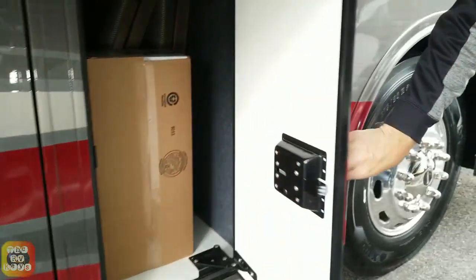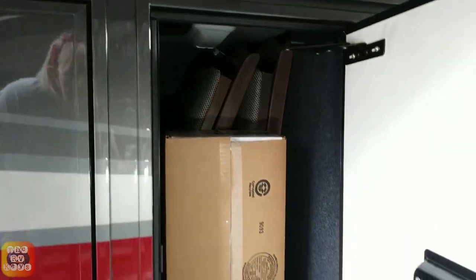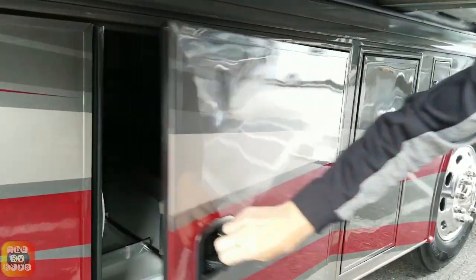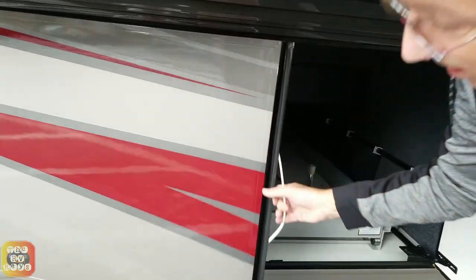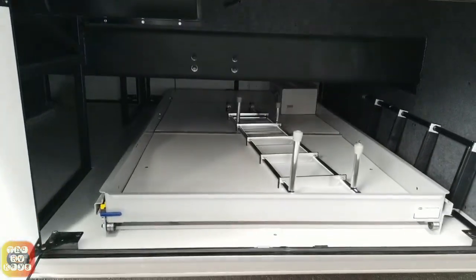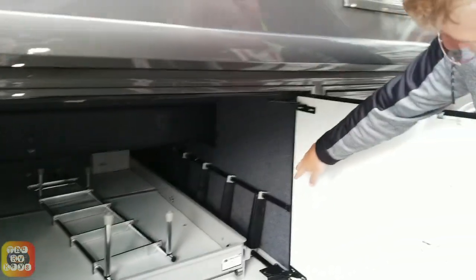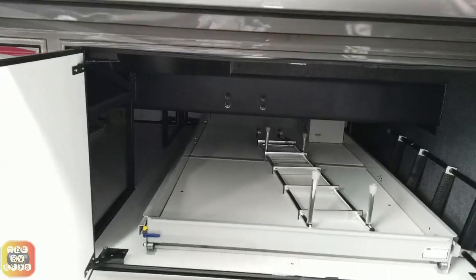Down below is one of our first storage areas. Here we have our vacuum parts and the chair stored here — so that's how tall it is. Good place to put your chairs. Now this is a very large storage bay. This has a slide-out tray and this is actually an optional item. We also have the ladder stored here for the rear ladder extension and the ladder for the overhead bunk.